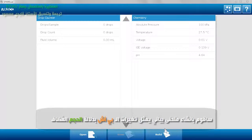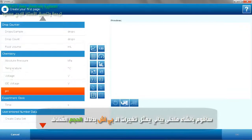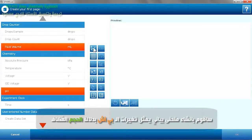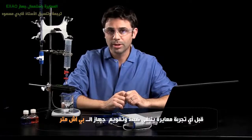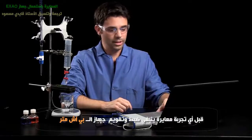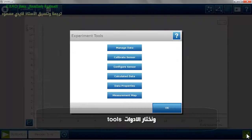I'm going to build a graph — a page of pH versus fluid volume. Now with any titration, you want to do some calibrations beforehand. You want to calibrate the pH meter, and to calibrate in SPARC, you go to the tools and you can calibrate your sensor.